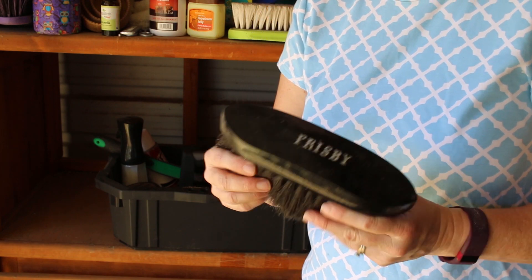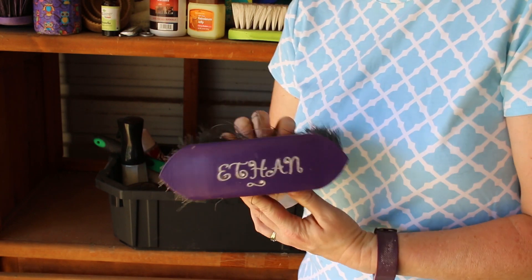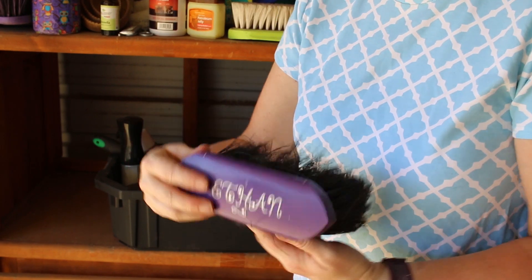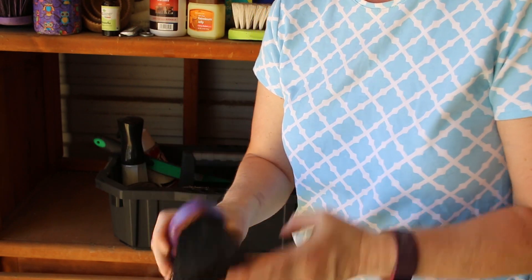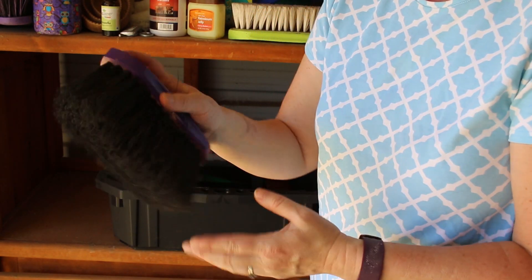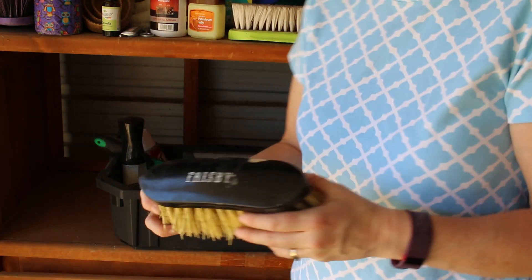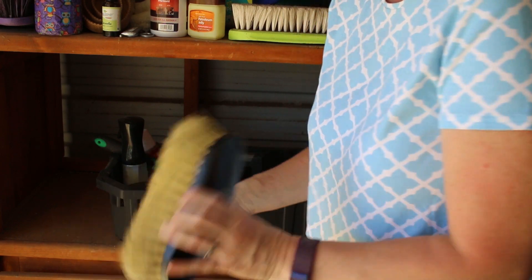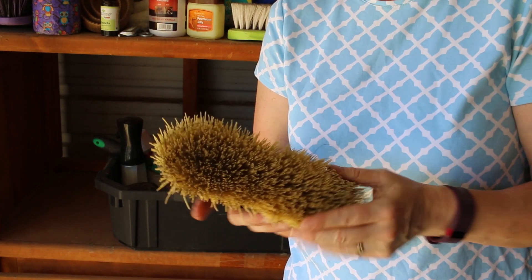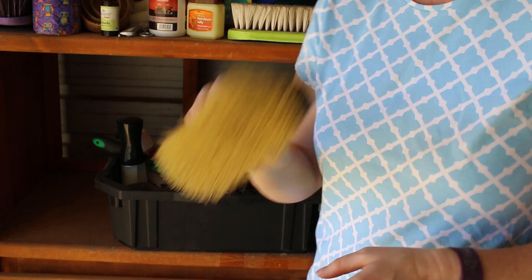Frisbee's brush that I made for him, and Ethan's brush that I personalized for him. I use this brush a lot because it has stiffer bristles and it really helps to get the dirt and dust off them fast. This is Frisbee's brush — it's a really stiff brush, kind of like a mud brush. It really works to get the mud off and I like this brush a lot.